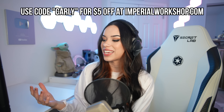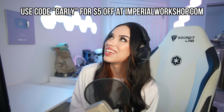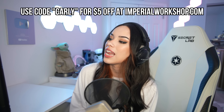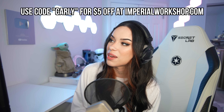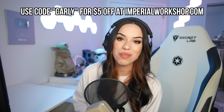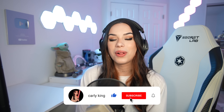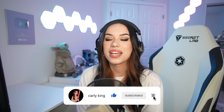So if you do decide to get the saber, you can save five bucks using my code CARLY. This is a beautiful saber, and I'm very, very excited that Imperial Workshop has added this to their site, because this is my favorite saber from Imperial Workshop ever. I love it. Thank you guys so much for watching — subscribe if you want more content like this, and hit that bell icon to be notified every time I post. I hope you guys have a wonderful rest of your day. May the force be with you, always.